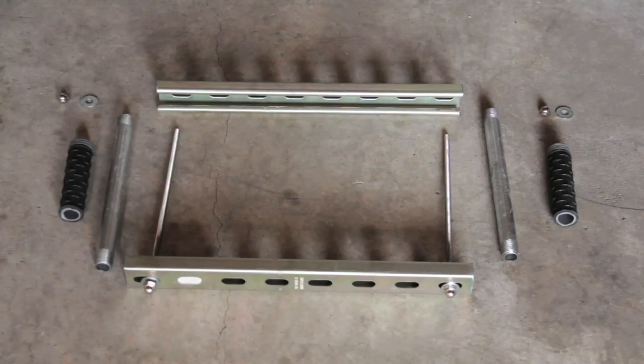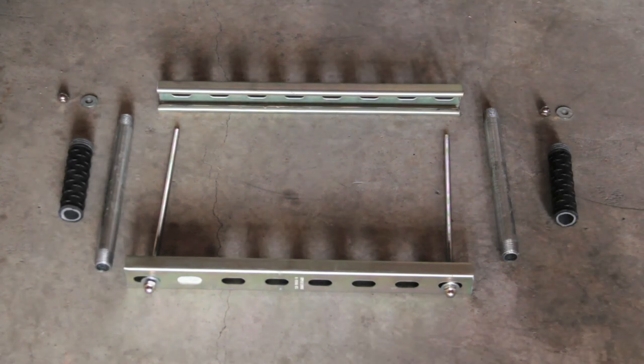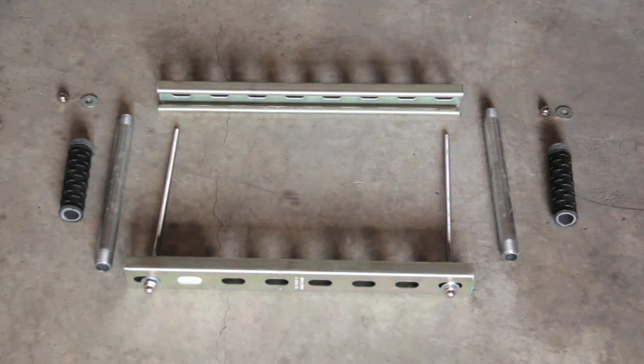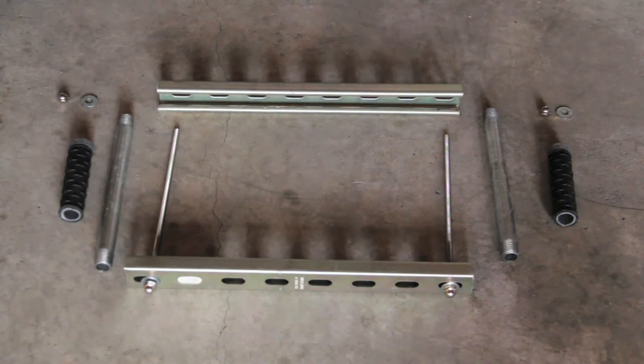So here's what we have so far. We have our two pieces of threaded rod, our two steel pipes, our two 16 inch shelving structure, our handle grips, and our washers and nuts for the ends of the pipes.